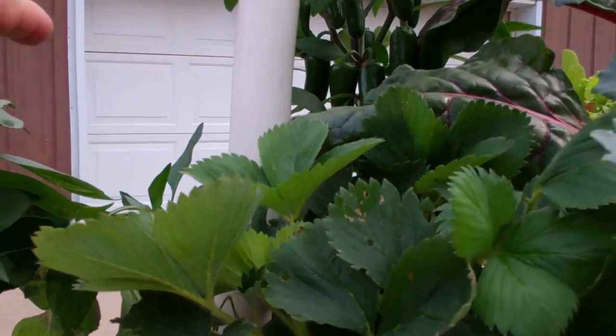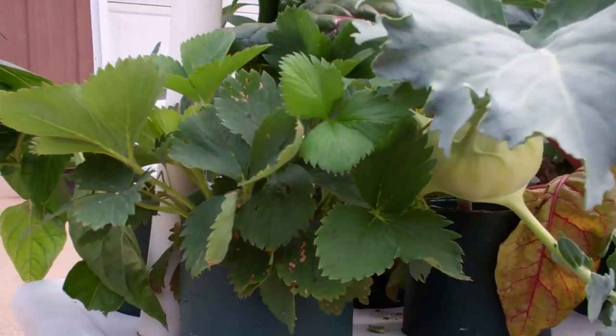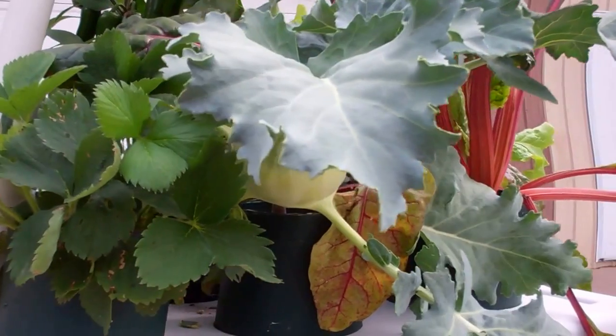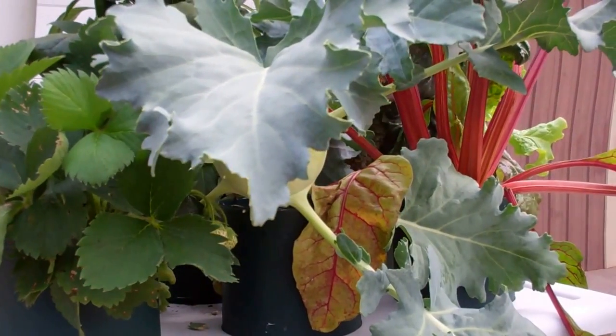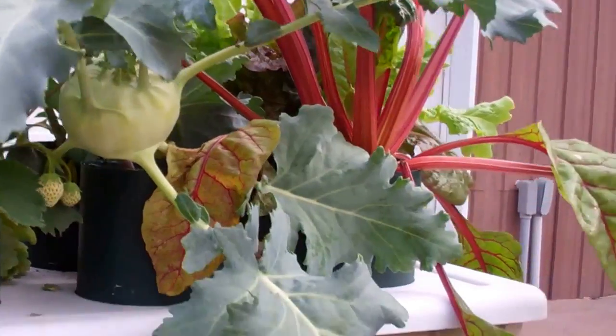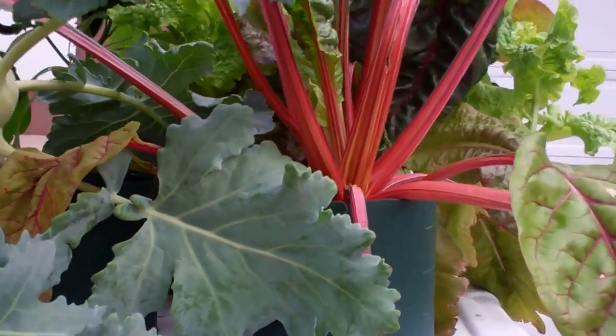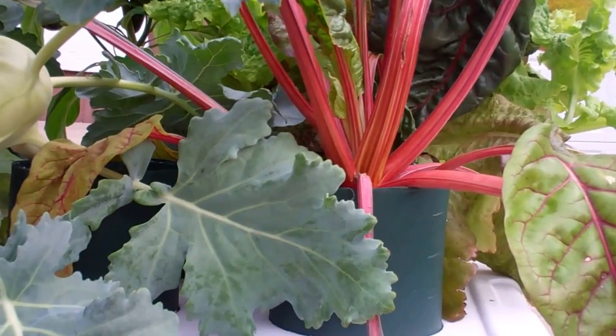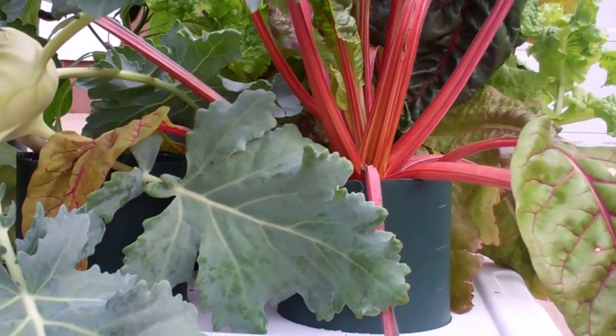I'm going to turn that around. I'm going to build a trellis because I'm going to replant. With the Swiss chard and the lettuce, well the lettuce I'll leave and let it come back again. But the kohlrabi and the Swiss chard, I'm going to put one cucumber plant and let it climb up the back. I'll probably put a tiny tim — they call it a micro tiny tim tomato plant. It's the world's smallest tomato plant. Put one of them in there.